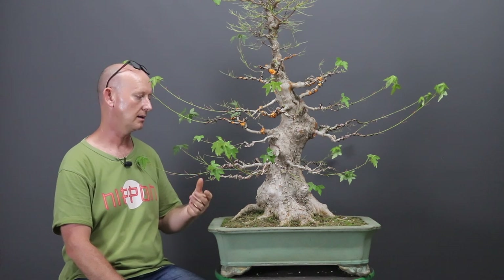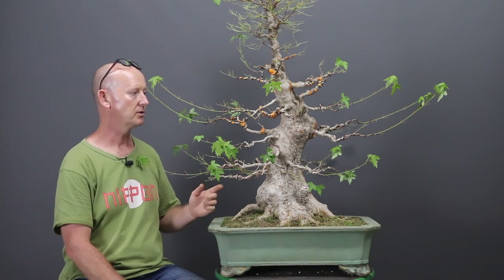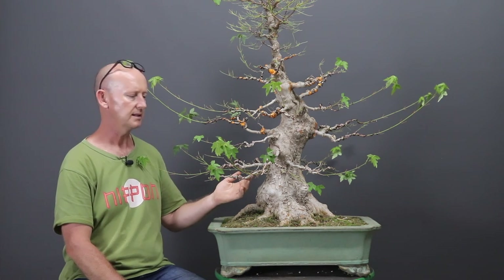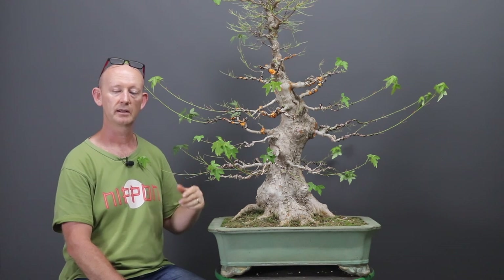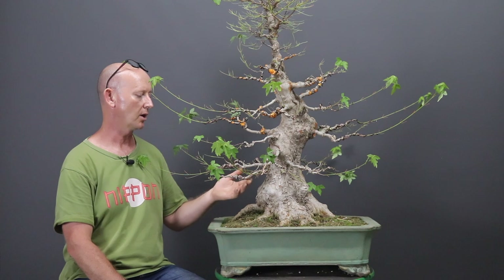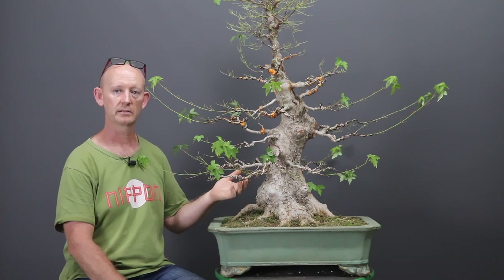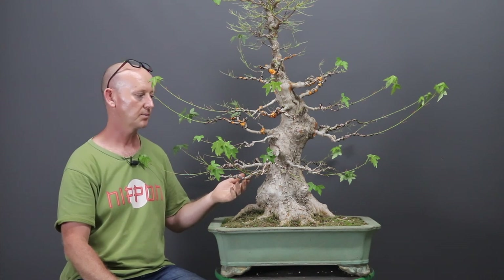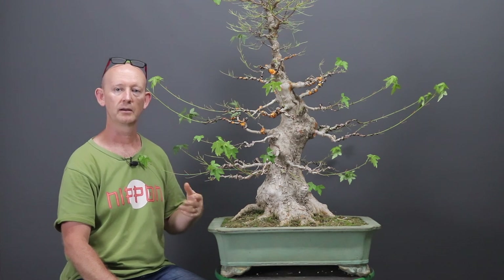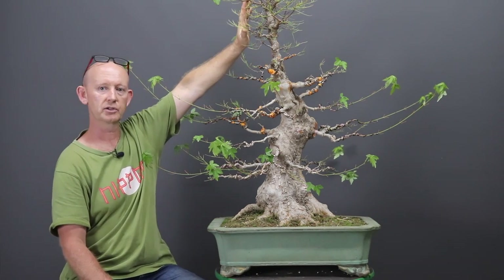The branches need further development in girth at their base to make the transition from trunk to primary branches smoother and more sympathetic. I'd like to increase the secondary branching further back on the tree so that by the time I get out to the outline I already have tertiary branches and a network of branches for maximum ramification. At the moment the structural work is largely done - it can be improved further through adventitious budding the tree will give me in spring, and where I need it and don't have it, I will approach graft.